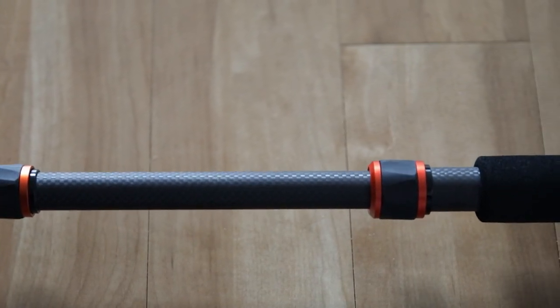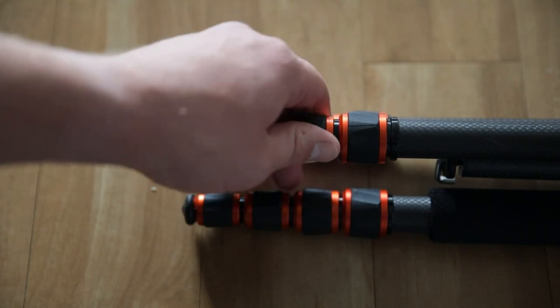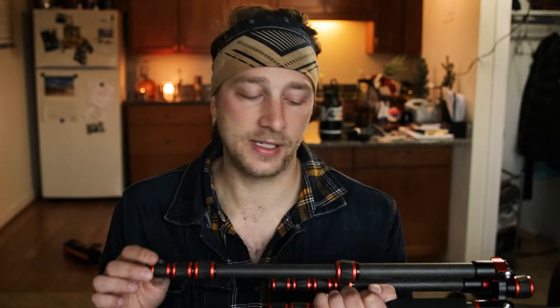Going over the build quality again: the leg columns and center column are carbon fiber, while everything else is metal — aluminum, I assume, to keep the weight down. The only rubber or plastic materials are inside the legs themselves to keep them from sliding out. That was the only plastic I could find — and of course, the piece that broke on me was the plastic piece inside the center column.